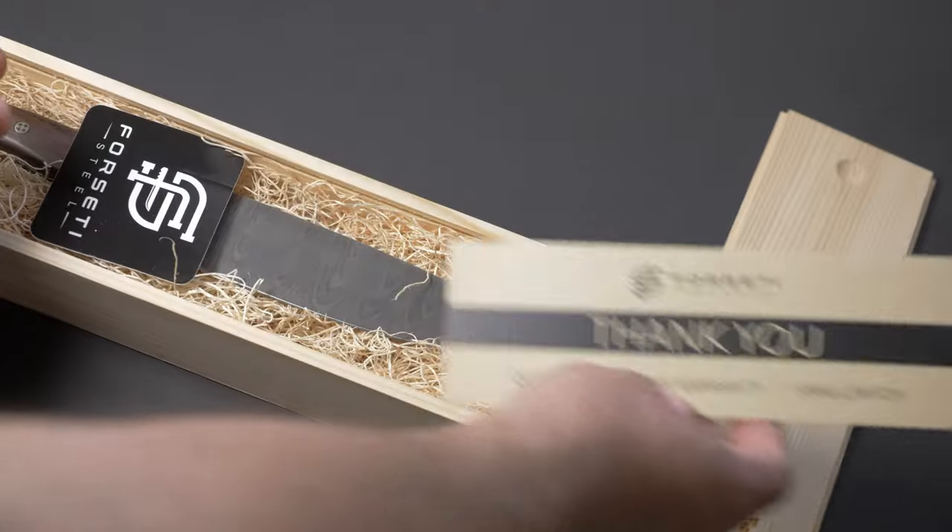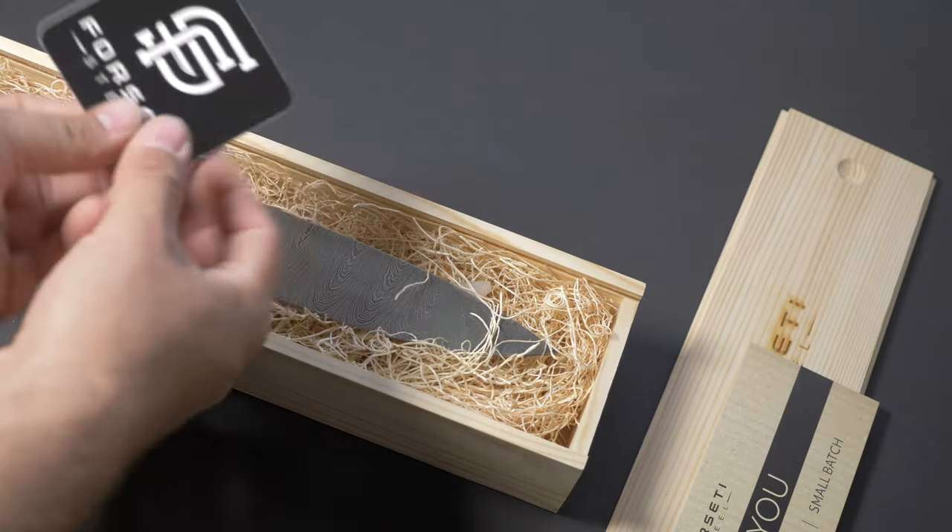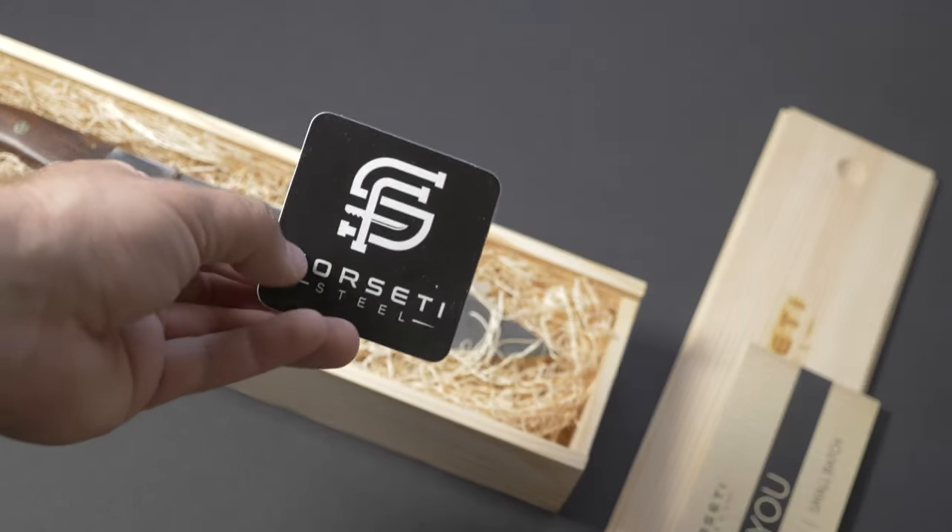Forseti Steel, thank you. There's a sticker for the gun safe — I love that.